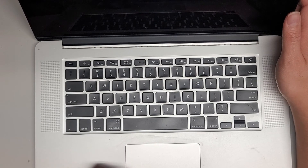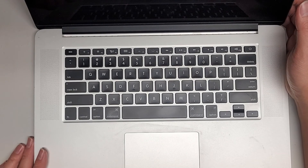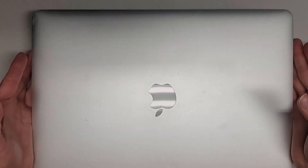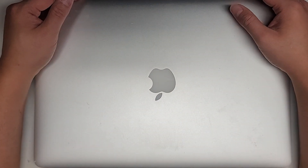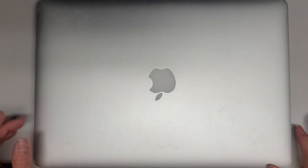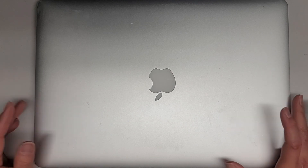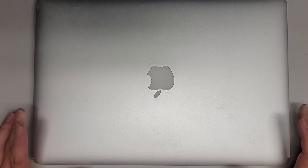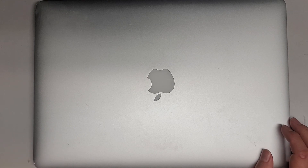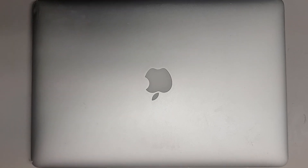What those resets do is reset some settings that the Mac saved — it doesn't delete any data, it's quick, and you should do this anytime you change any major hardware components. As you can see it booted up, so we're going to shut this down — we should be good to go. Anyway, thanks for watching. Hopefully this video helped you out. If it did, make sure to like, subscribe, and share. To find a full battery replacement video, search A1398 MacBook Pro battery on my channel.